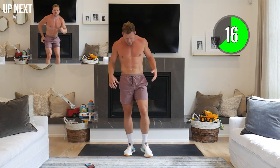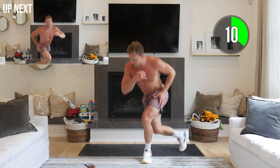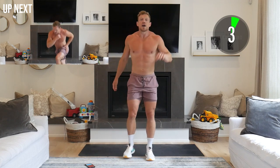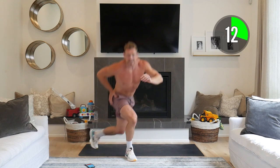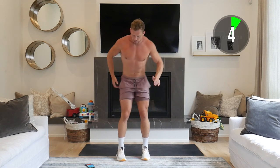Next exercise: reverse curtsy. Look at the variety we're throwing at the body today — it's going to keep us guessing and keep challenging ourselves. Left foot forward, come back to the middle, and swing that foot around. Nice tall chest, swing that leg around — reverse curtsy. Once you get the hang of it, pick up that tempo, working those legs and glutes. We're all doing this for different reasons — whatever your reason is, use it as your motivation. You are taking action, you are making change.